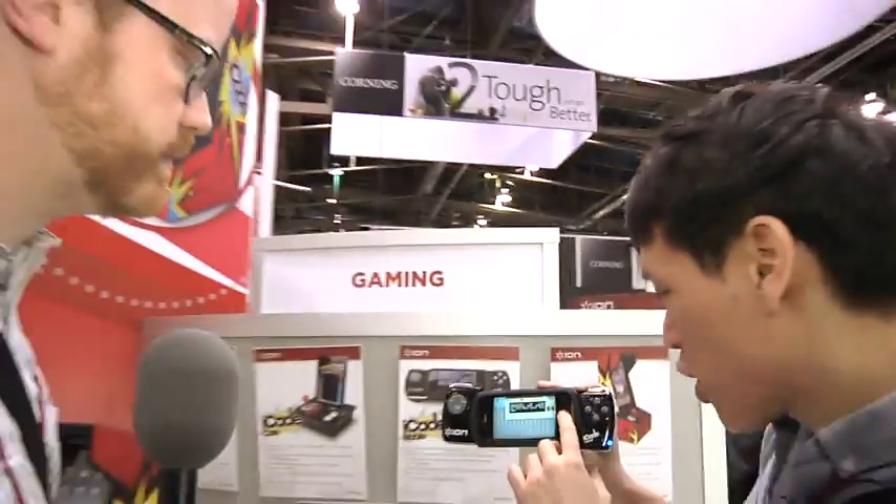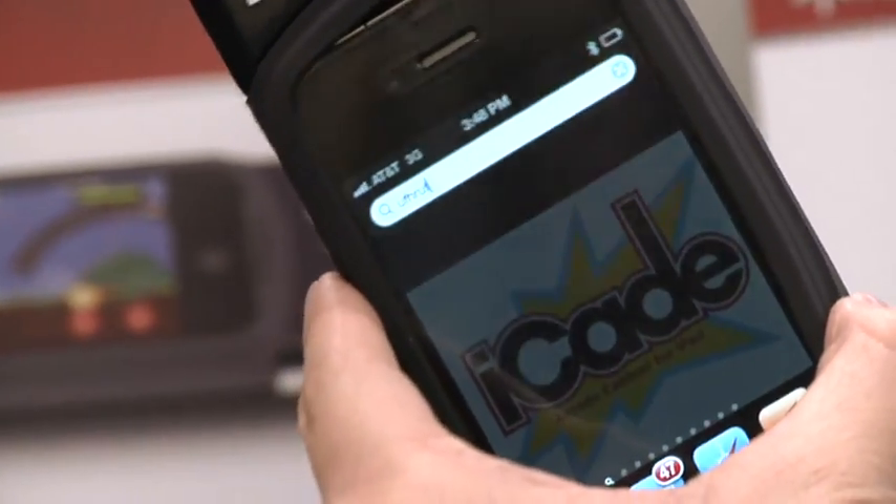I can show you that it is a Bluetooth keyboard — if I go over to the text box, I can type some text, and it just recognizes it as a keyboard.